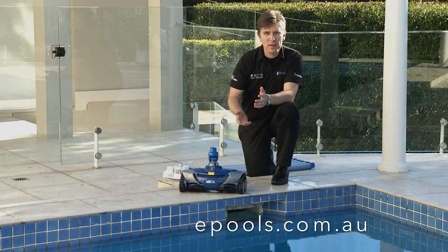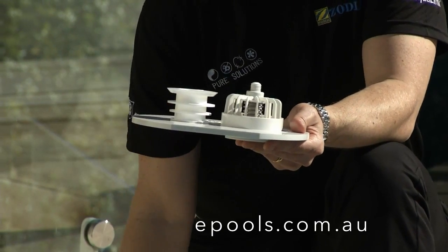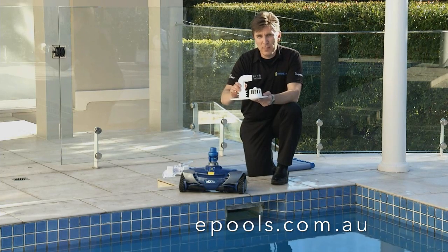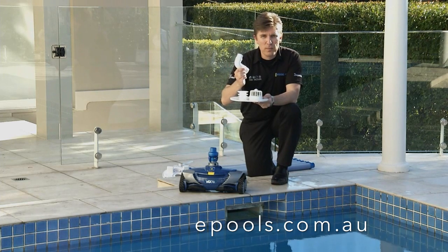Finally, with a Skimtroll vac plate, you won't need the AD flow valve. What you will need is a 90-degree elbow. This has recently been introduced in the MX-8 pack. If you don't have one, they are readily available from your local pool shop.